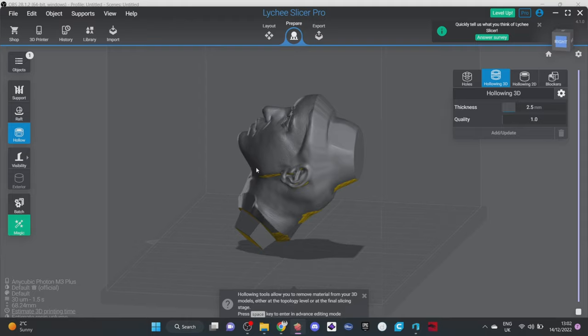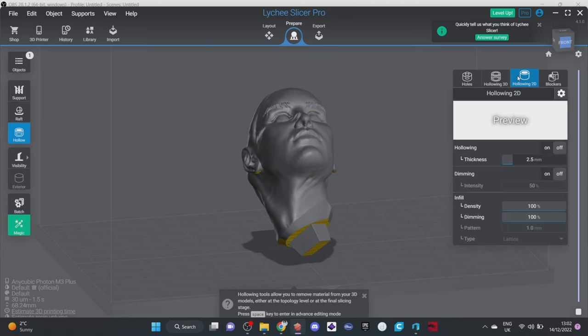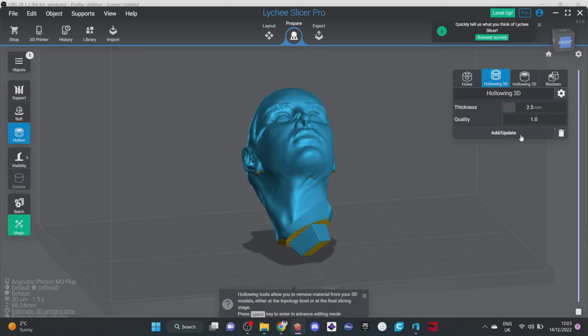My next step once I'm happy with the orientation is 3D hollowing. If you don't have the pro version you'd do 2D hollowing — you can still do everything, you just don't get to see where it's going to hollow, which is helpful but still very possible without. I'm going to do 3D hollowing and drop my thickness — since this is a head it's not a load-bearing part and shouldn't come under much pressure, so I'm going to do it at 2.2 millimeters. Make sure to select the item, click Add, then Update — this will hollow your item.